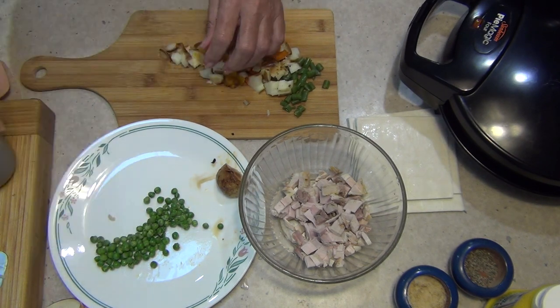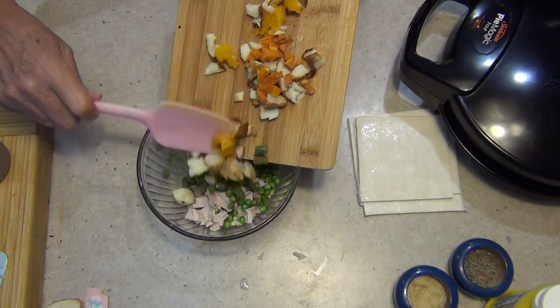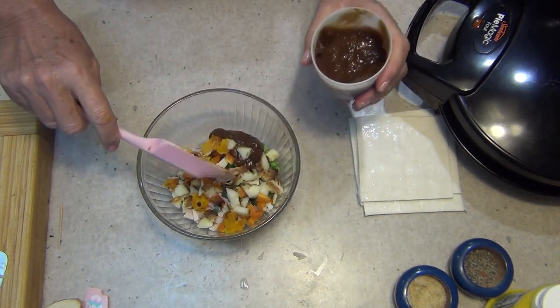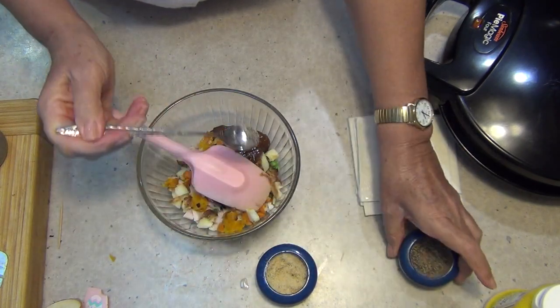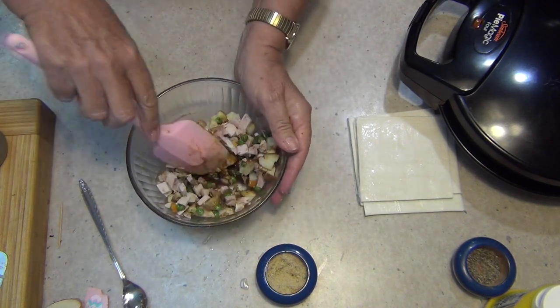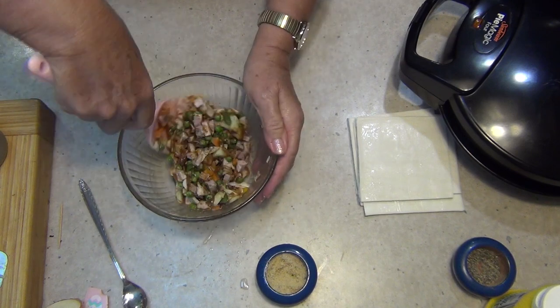Into our meat goes the peas and our vegetables, some gravy to mix it all together. A little sprinkle of salt and a little sprinkle of pepper. We mix it all around to make a little baked dinner parcel. Everything is cooked here — all you're going to do now is cook the pastry.